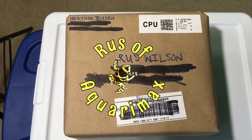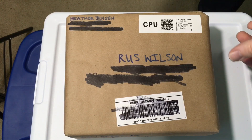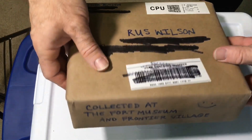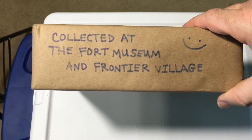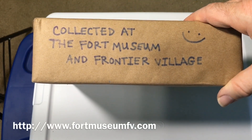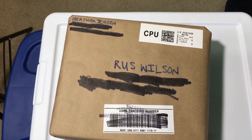Hello everyone, Russ of Aquiramax here and welcome to an unboxing video. This unboxing is courtesy of Heather. She's a subscriber of Aquiramax Pets and she collected these at the Fort Museum in Frontier Village. She works there, so she gets to work with live critters and plants as well as other things there. I think it's pretty cool.